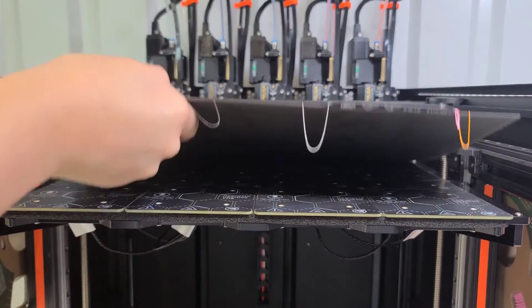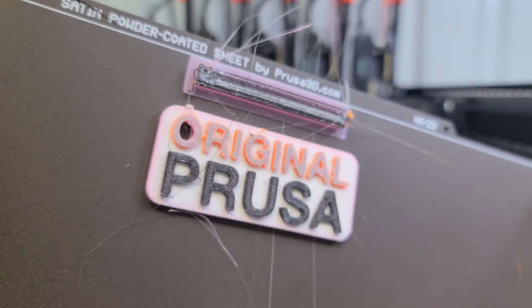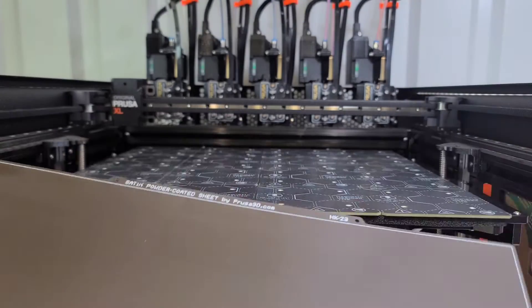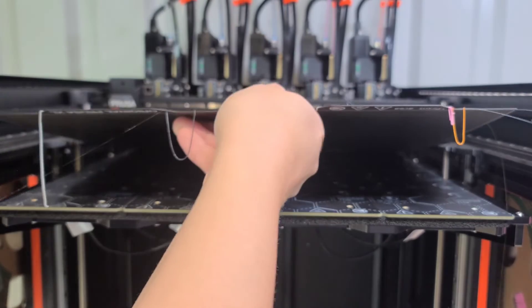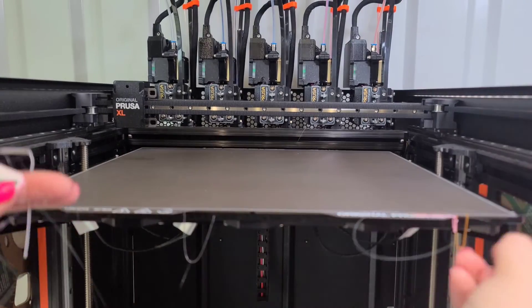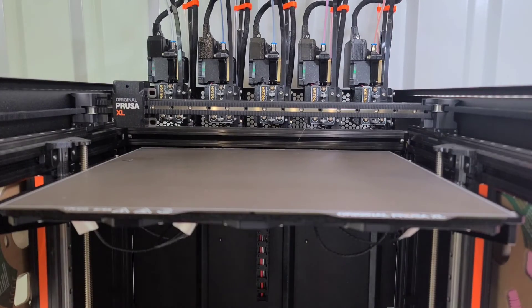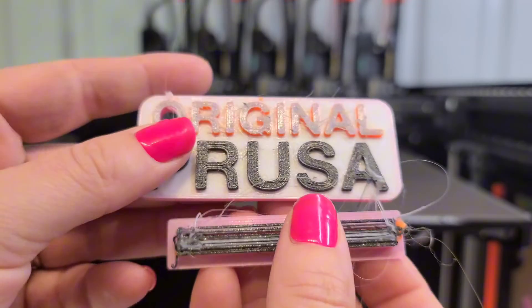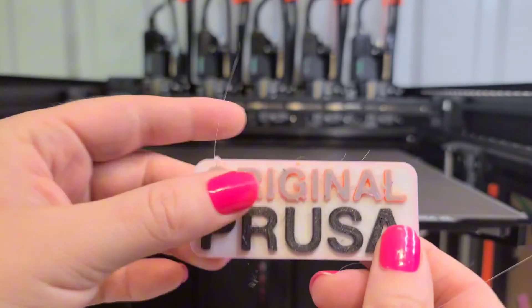This one looks just a tiny bit better, but it's still very stringy — the O is just a little less rough. I don't know what I expected, but I need to do something different. All these strings on the front of the bed make me paranoid something will get caught underneath. I guess I shouldn't worry too much, because the XL should adjust. I think to start, I'm going to lower the nozzle temperature from 215 to 210.